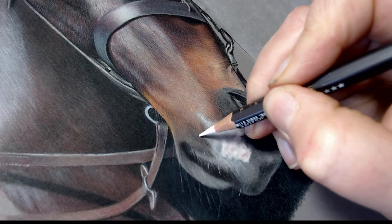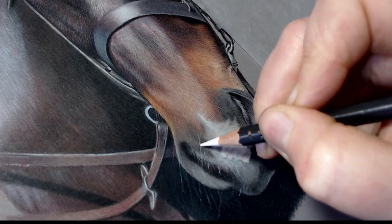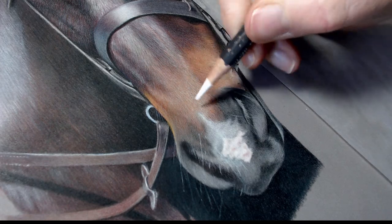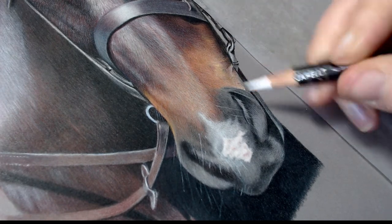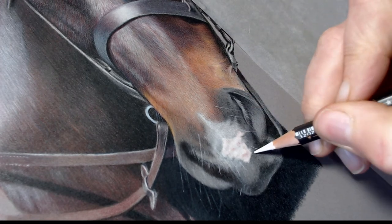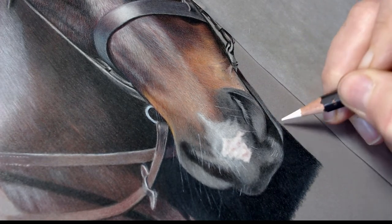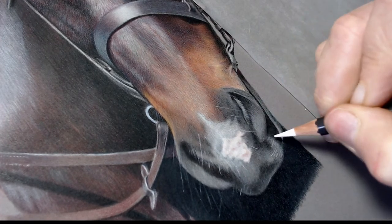I find with the white pastel mat board it doesn't work as well, and for that I would probably use a scalpel. You can see this one I've just put in — it's quite thick up at the top, and you'll see later in the video I just touch that so it doesn't look like it's coming out of the horse's nose rather than sitting on top. The white Museum Aquarelle works really well light over dark, especially on the darker shades of pastel mat.